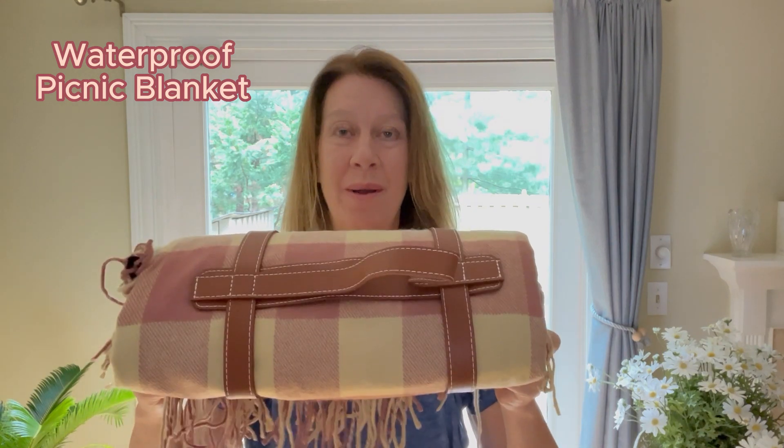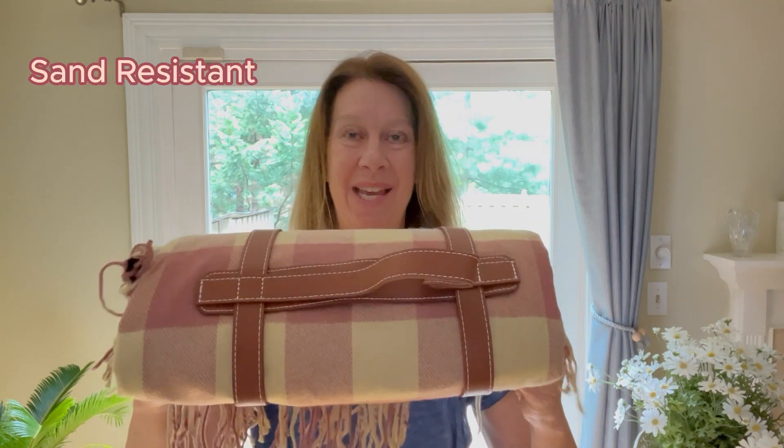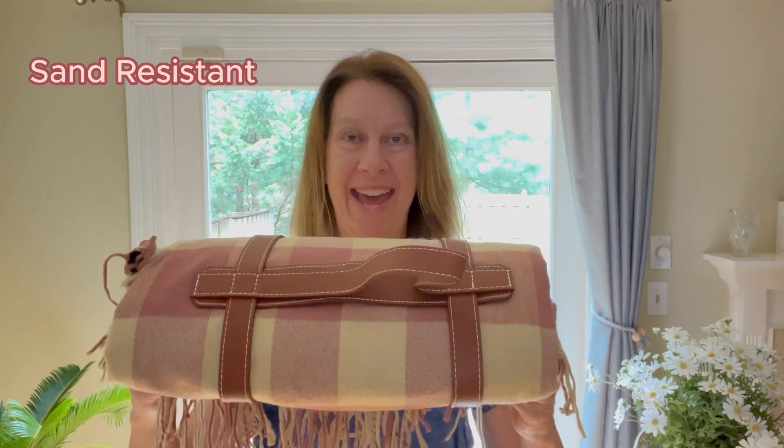I just got this adorable, waterproof, very large picnic blanket made by Power Mac. I'm super excited. Let's check it out.